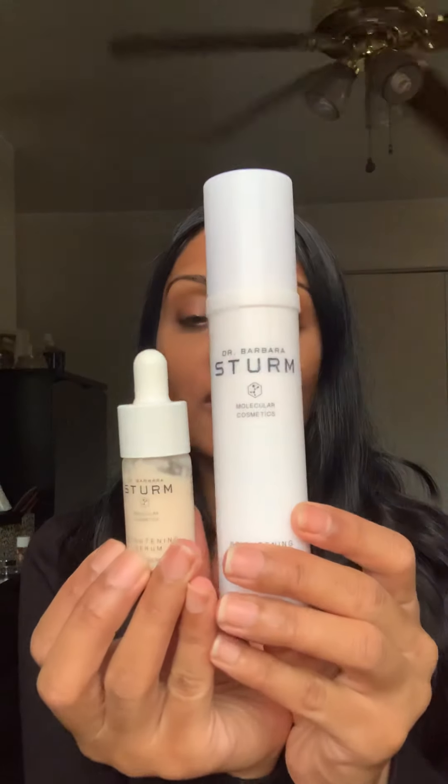Today I'm reviewing the Dr. Barbara Sturm brightening skincare line. The products I have are the brightening serum and the brightening face lotion. This is my second bottle of the mini serum — I've also purchased two full-size serums, so technically this is my fourth bottle. I've also purchased the brightening face lotion before, so this is my second bottle, and I've also purchased the brightening face cream, though I've used it up during the winter.